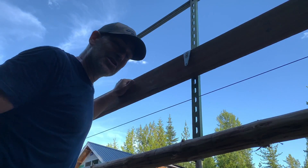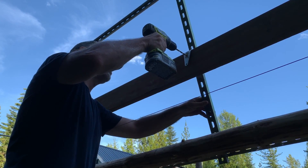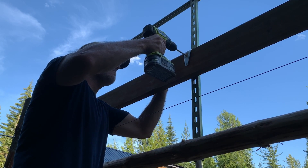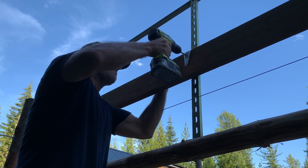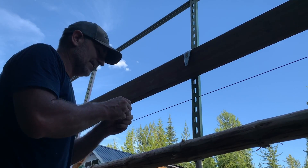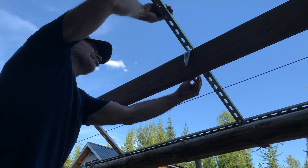Look at that — those screws I just put in are basically just there to hold it in place until we get the bolts through. The bolts are what are really going to hold it. Next thing we need to do is properly attach this to the board. We've got to drill a quarter-inch hole through here, and one on the other side. I've got some bolts, washers, nuts — all the good stuff.